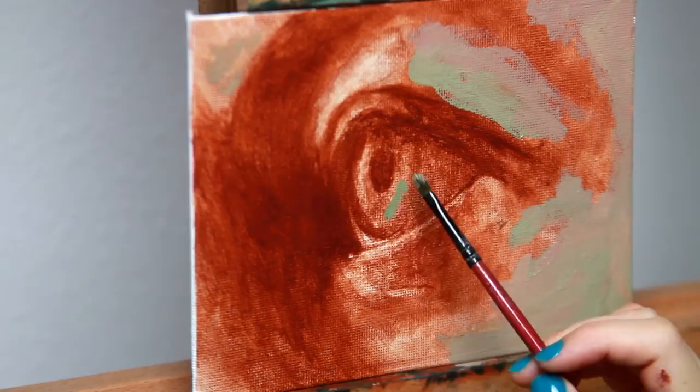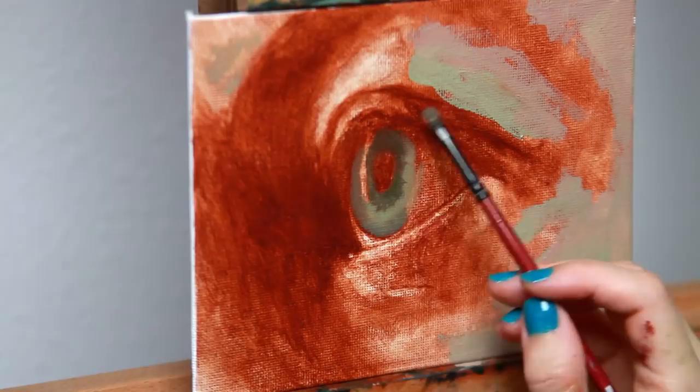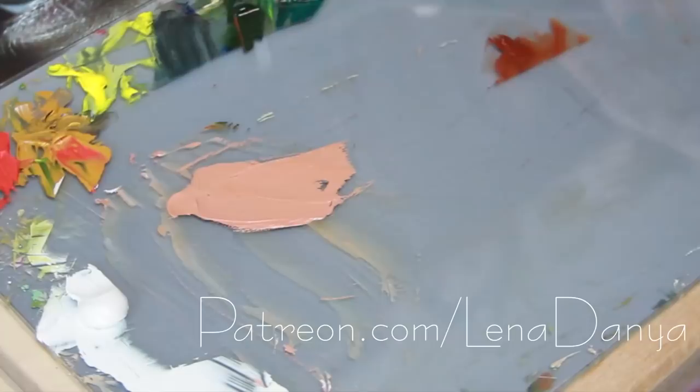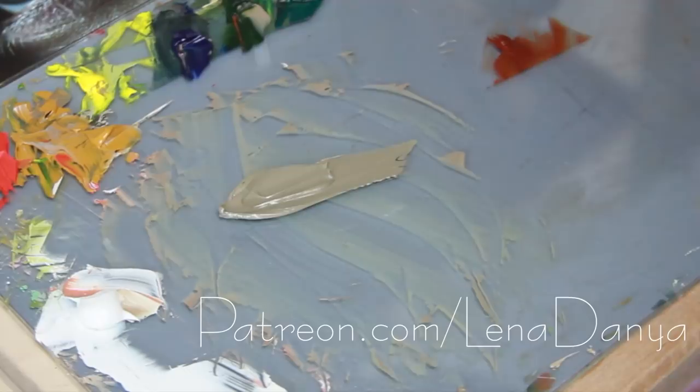Her eyes are really pretty so I wanted to paint them. Also, if you'd like to see the exact colors I used for this painting and how I mix them to get the realistic effects, you can go to my Patreon page. I have two videos available: a color mixing video for this eye and a painting demonstration in real time showing how I started the painting and how I apply the colors to make it look realistic.